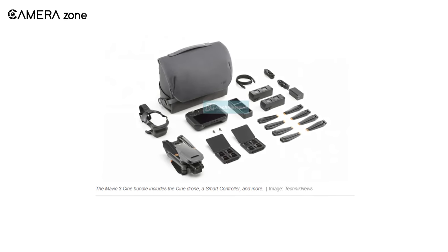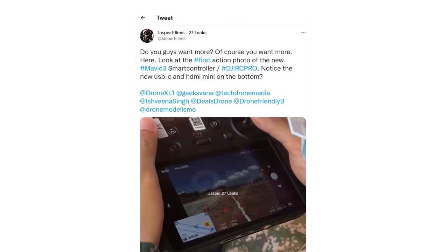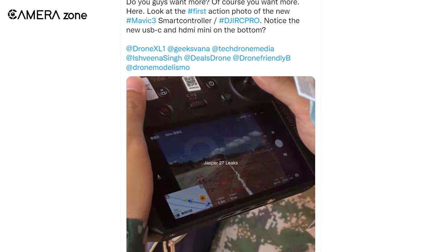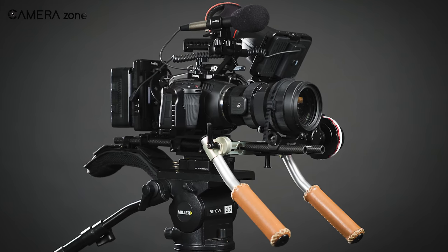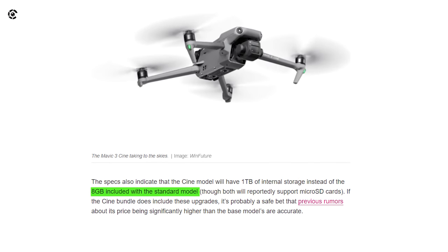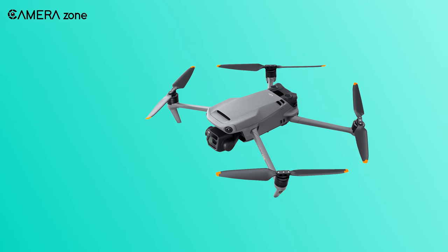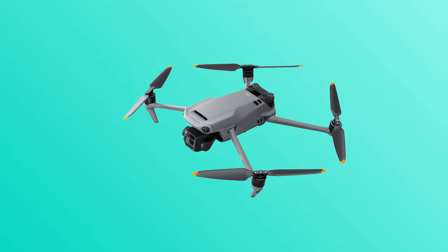If you're wondering what you might be getting with the Cine bundle, here is an overview. The drone comes with a smart controller with a large screen, and there's a USB-C and mini HDMI port on the bottom, so the Cine version would let you attach external components just like a cinema camera. As for internal storage, the standard version would feature 8GB, while the Cine version might be equipped with a massive 1TB of internal storage. Clearly, the Cine version is much more advanced, and the price difference between both versions will also be huge accordingly.